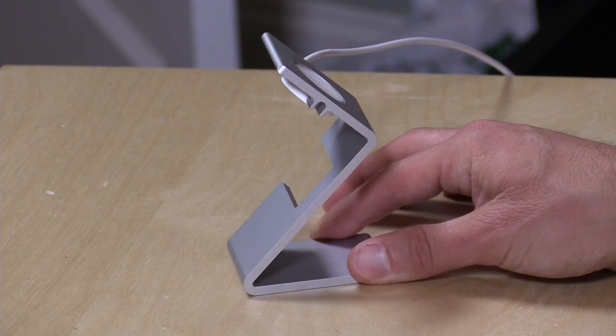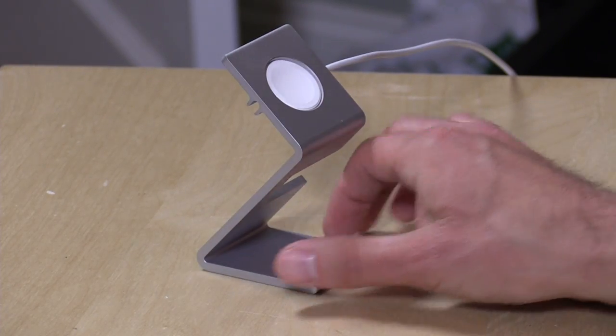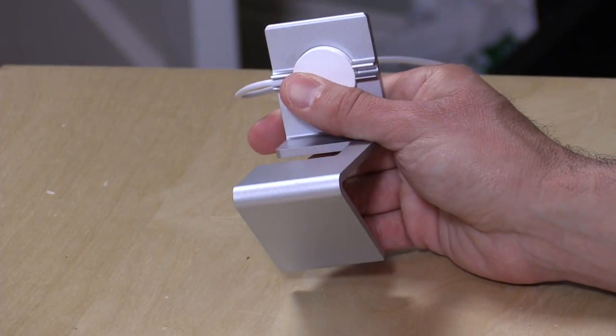Hey everybody, it's Lon Seidman. The folks from HEDocs reached out to see if I'd be interested in checking out their Apple Watch charging stand, and I said sure, why not — I got an Apple Watch, I'd be happy to take a look. So this is it here — it's got a little spot for your charging puck.